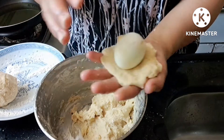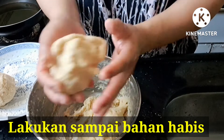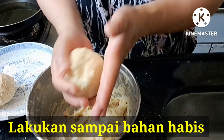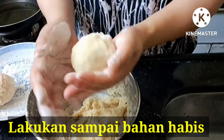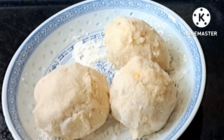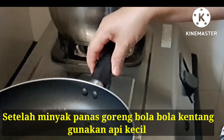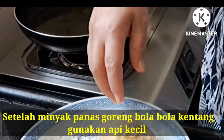Kemudian isi dengan telur, tutup lagi dengan kentang. Setelah minyak panas, goreng bola-bola telur.